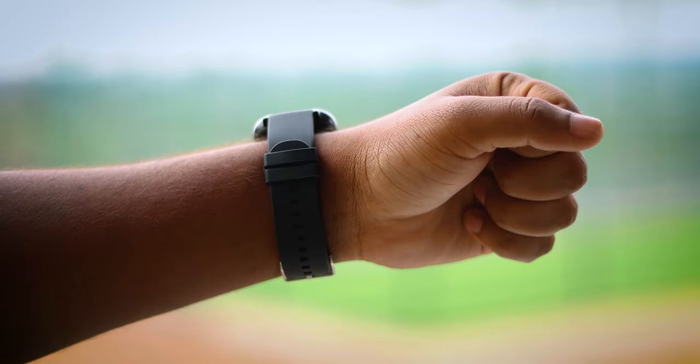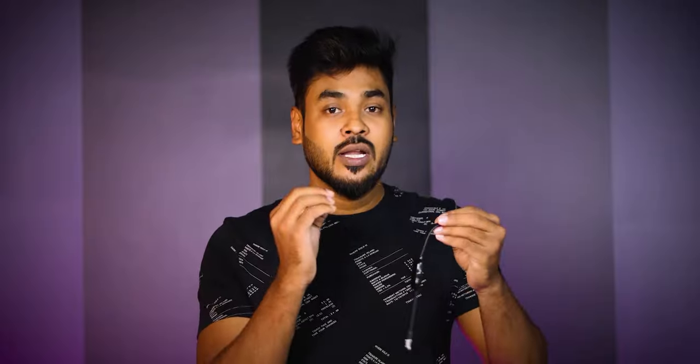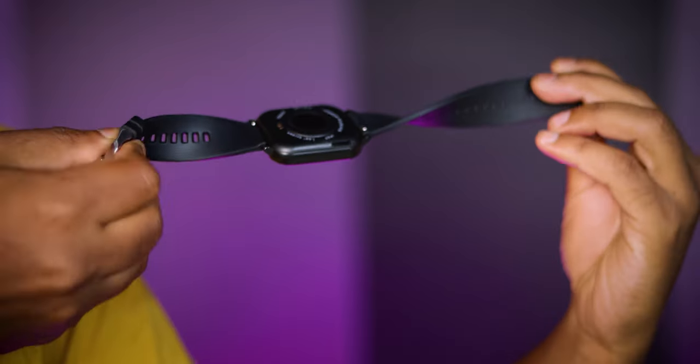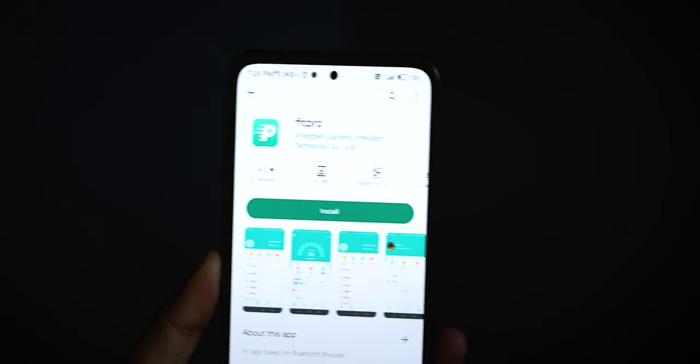Now we will talk about the design of the smartwatch. As usual, we'll go through the design and the main features of the smartwatch.